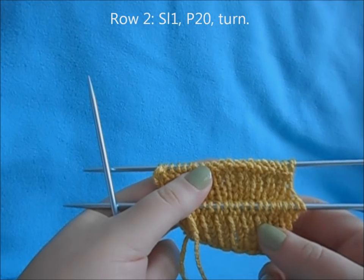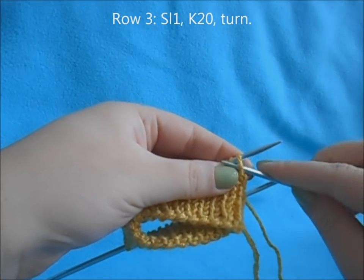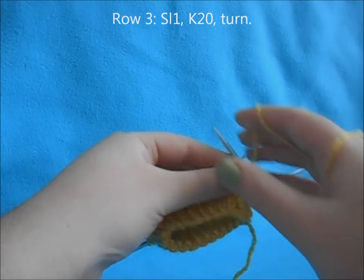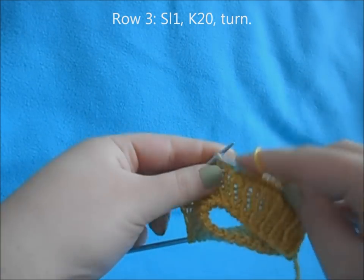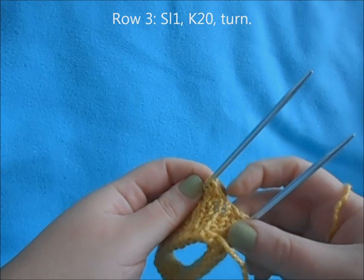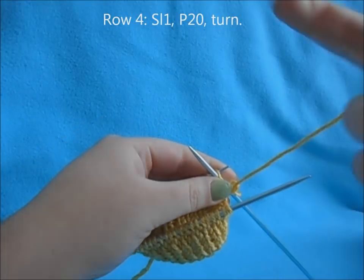Once you've purled across your 20 stitches, turn your work again. You can remove your stitch marker since we're only working the half — we don't need it right now and can replace it later. On the right side of your sock, slip the first stitch purlwise and then knit across the next 20 stitches. By slipping these stitches we are creating elongated stitches on the side of our sock, which are stitches we'll be picking up later. For row four of our heel flap, turn your work again, slip the first stitch purlwise, and purl across the next 20 stitches.